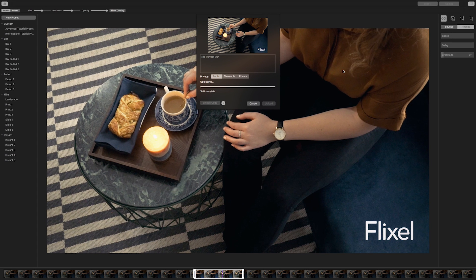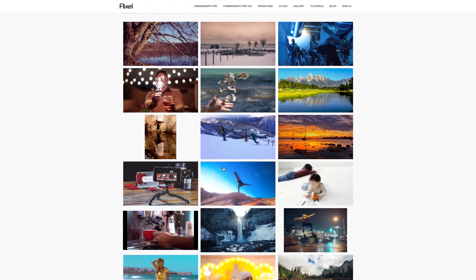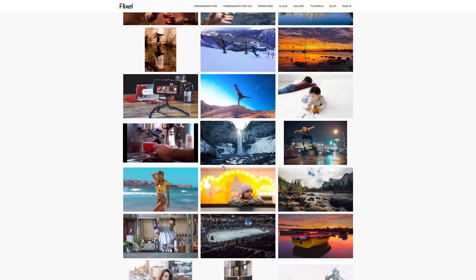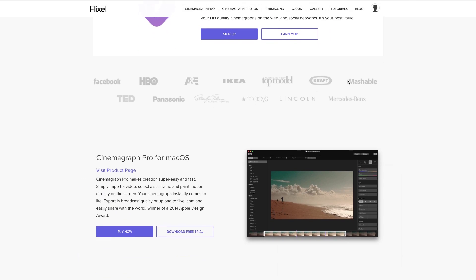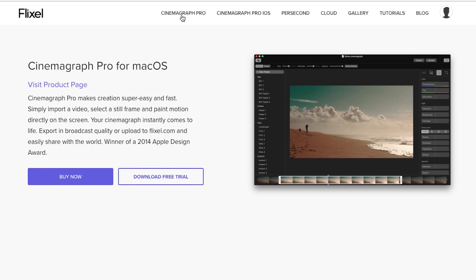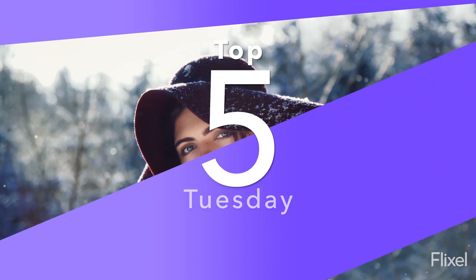We love to see, share and feature Cinemagraphs created by our fantastic community. To find more inspiration on how to reach your Cinemagraph goals, make sure you check out our curated Flixel.com galleries and all of the tips, tricks and news that we share on our social media channels. We are constantly creating new resources to help you along your Cinemagraph journey. We love profiling creators, sharing brand stories and featuring work from our community. We can't wait to see what you bring to life in your next Cinemagraph. Make sure to keep in touch. We'll see you soon.